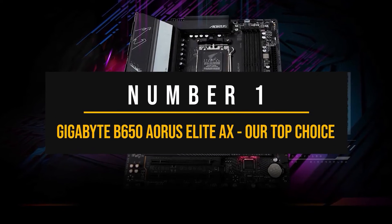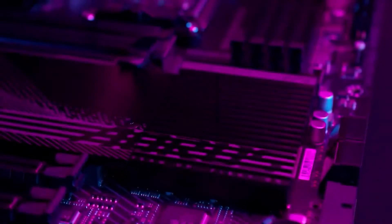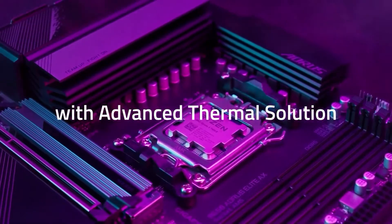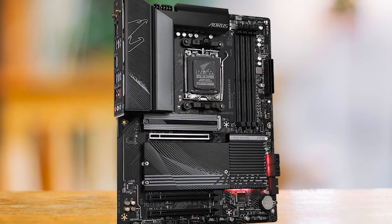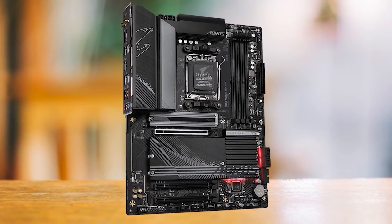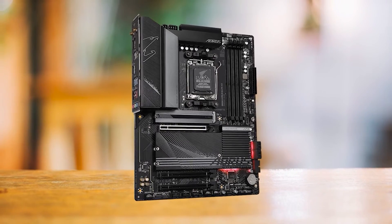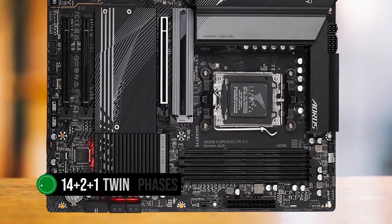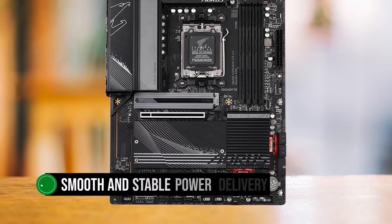Number 1: Gigabyte B650 Aorus Elite AX — our top choice and the ultimate value-for-money motherboard to pair with the NVIDIA GeForce RTX 4070. This board delivers fantastic performance, expansion capabilities, and a sleek design without breaking the bank, so if you're looking for the perfect motherboard for your RTX 4070, this should be at the top of your list. The board boasts a powerful 14+2+1 twin-phase VRM design with two parallel sets of seven phases, ensuring smooth and stable power delivery to your CPU.